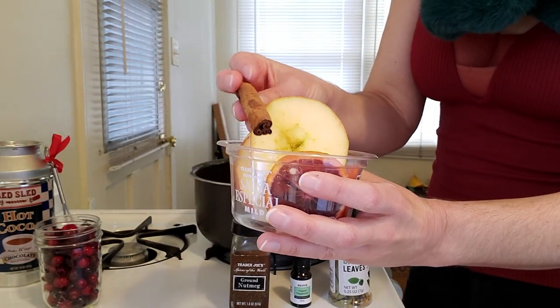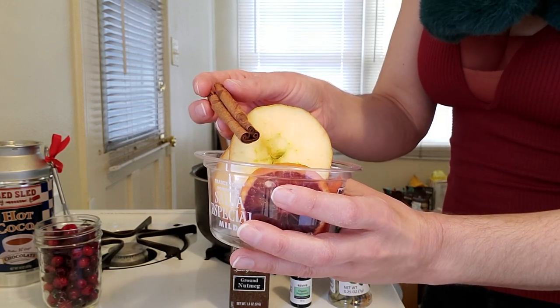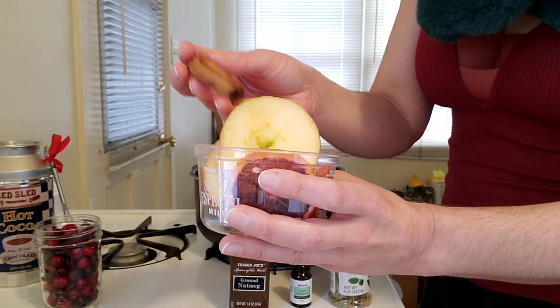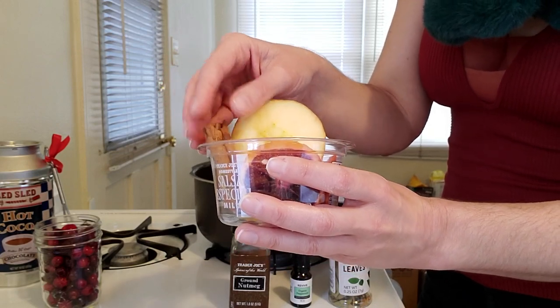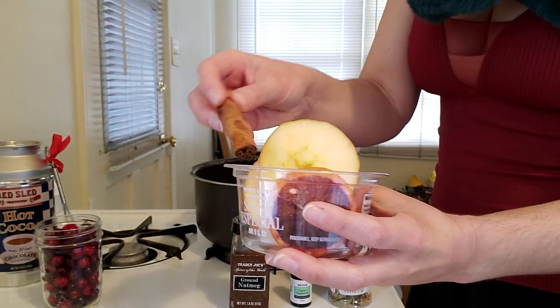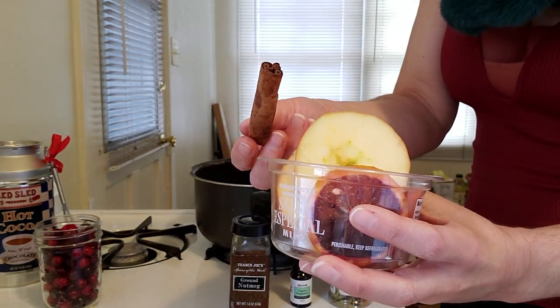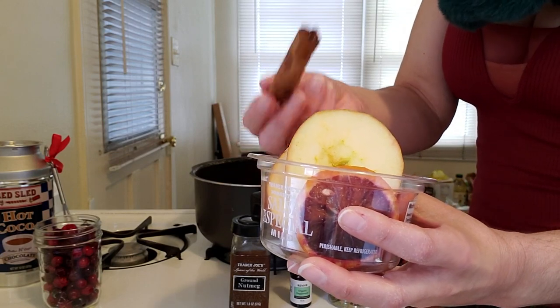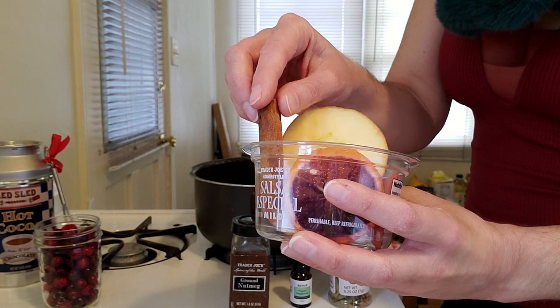You're also going to need a cinnamon stick. This is for consecration of what we're creating, as well as cleansing for the Yule season, and it's going to amplify our magic and bring in some warmth during these cold winter nights. If you don't have a cinnamon stick, you can use ground cinnamon, or pumpkin pie spice, which has cinnamon and nutmeg in it and will make it smell really good.